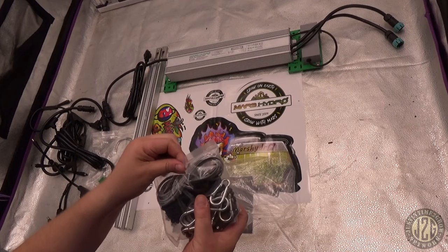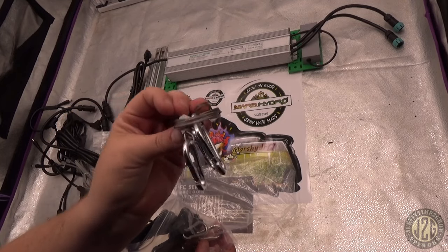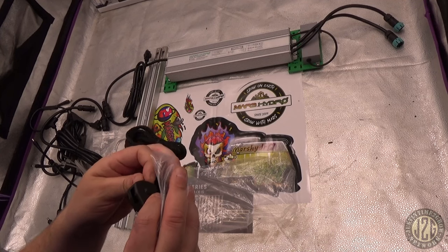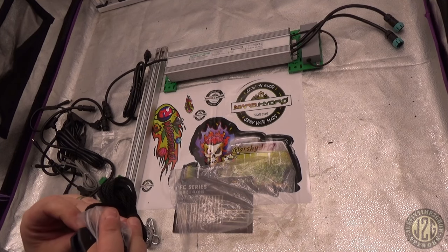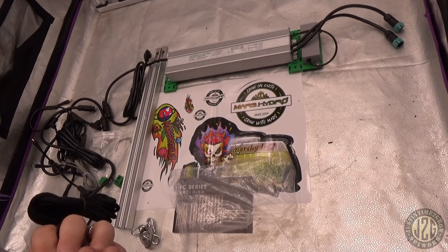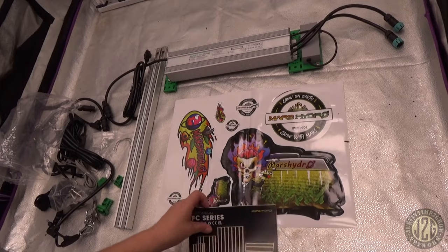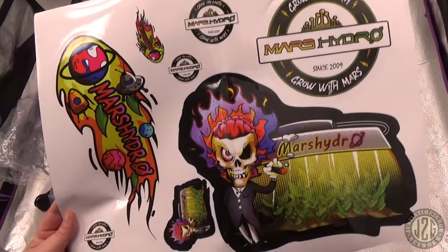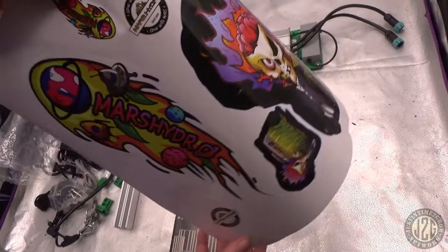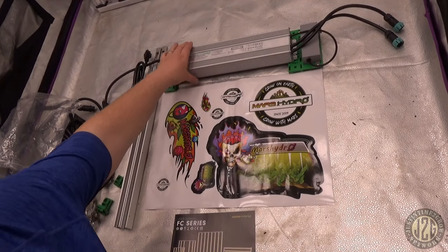You also get another bag with the daisy chain phone cord, a metal hanging kit, and two rope ratchets — the gear looks shiny but I think that might actually be plastic. And of course you get a pretty sick sticker sheet with all different kinds of stickers — the Mars Hydro martian guy, smaller versions, and various sizes.